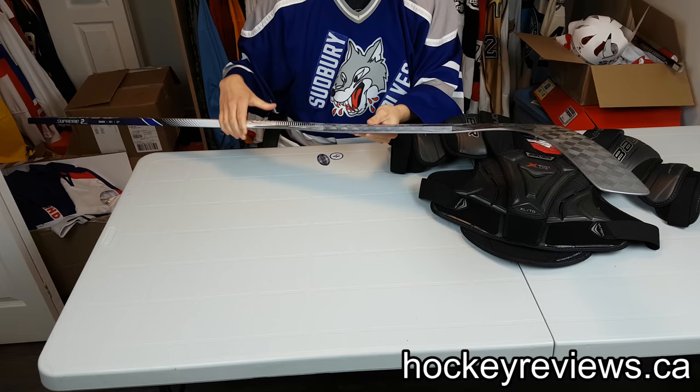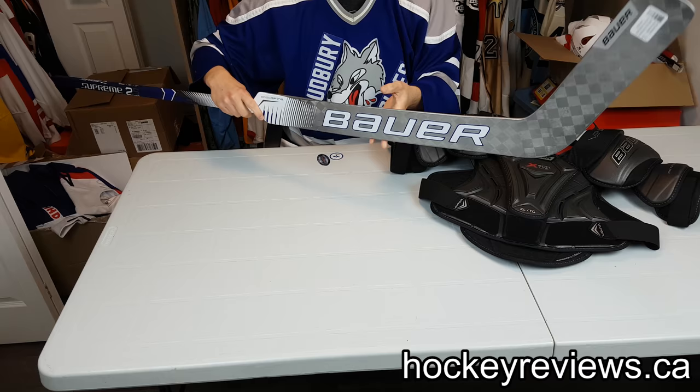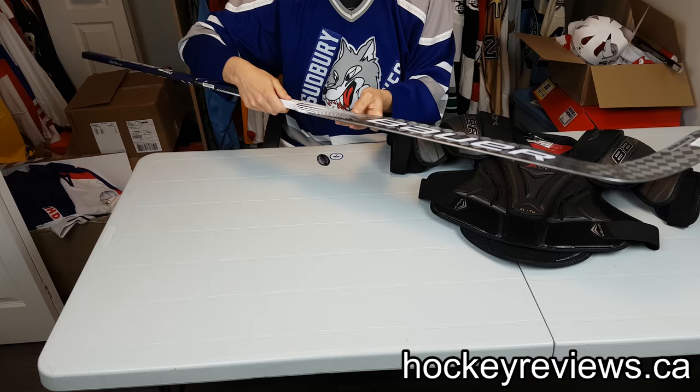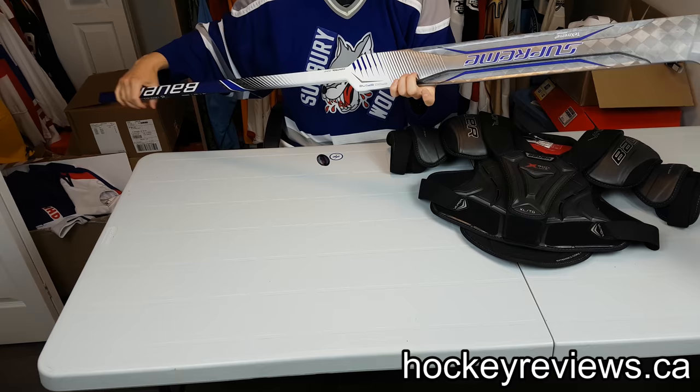I've seen some pretty awesome stuff in terms of durability with the edge of this. I've seen how it survives, so I'm really surprised by that and really looking forward to using it. This is the lightest stick on the market by far. It's lighter than the Premier 2 I have. I'll share some pictures and stuff like that later.